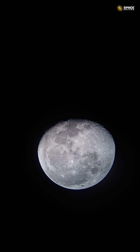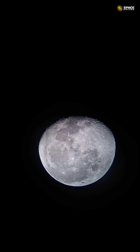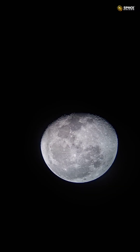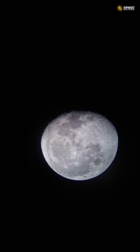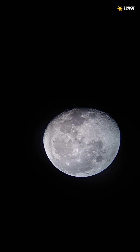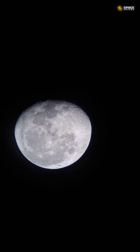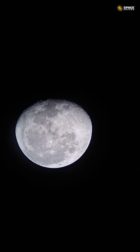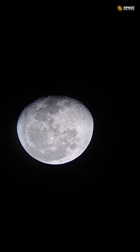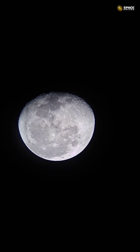We're capturing the moon with a 20mm eyepiece right now — there's no digital zoom. This is exactly the view of the moon. You can see the craters; it's a gibbous moon in a waning phase right now. It's too windy here — you can see the moon is drifting because it's a manual telescope and the sky is continuously moving. But you can see how beautiful the craters are on the surface of the moon, and how sharp the view is.